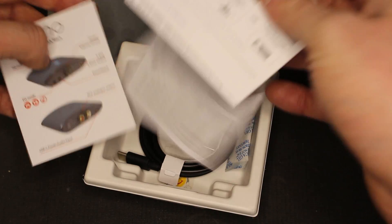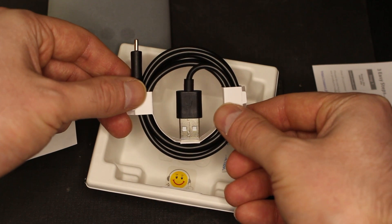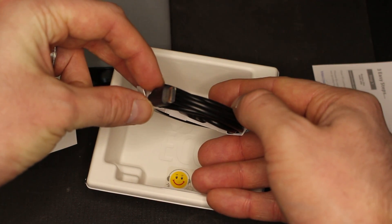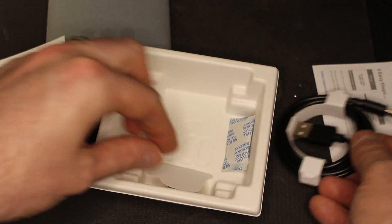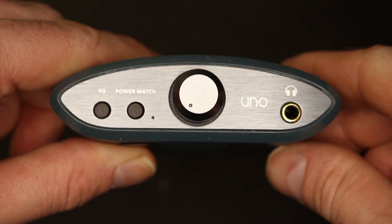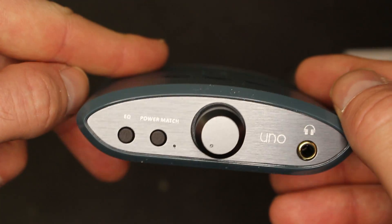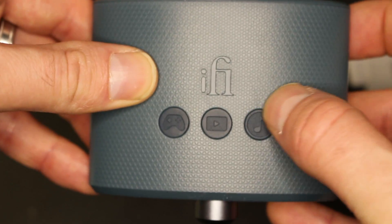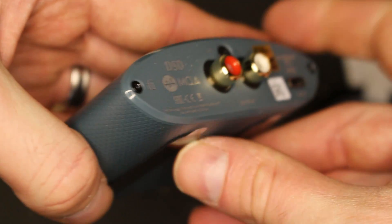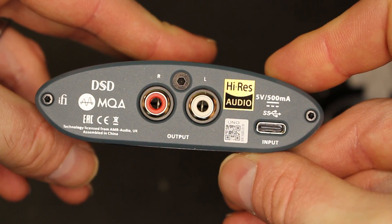Worth mentioning here — it's worth downloading the latest drivers from the iFi website. And there's a USB-C cable to USB-A included. Looking at the Uno in a bit more detail: on the front you've got the EQ, which changes the mode, power match — which is the thing for the headphones — and obviously the volume dial. These light up depending on the mode that you're in. On the back, you've got your RCA and your USB-C input.